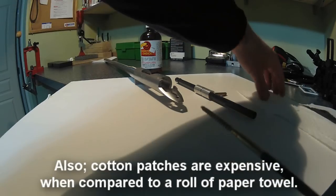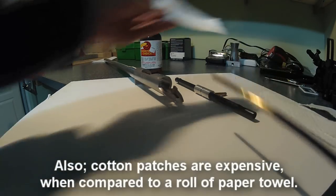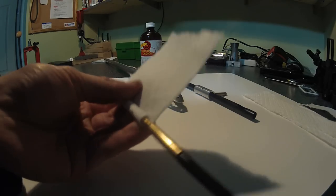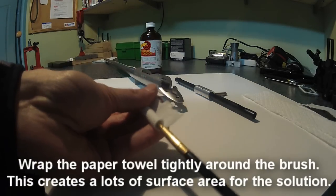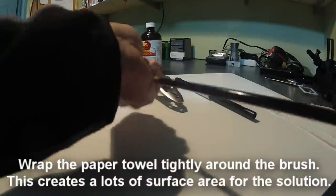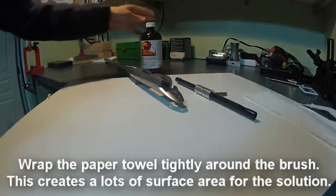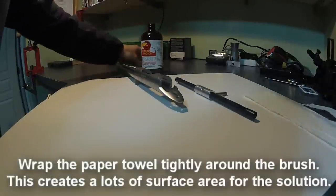What I do is wrap a piece of paper towel around the brush — quartered and then quartered again into a small little chunk. Wrap that up nice and tight. What I like is Shooter's Choice for a cleaning solution.